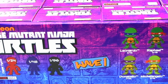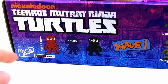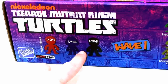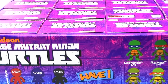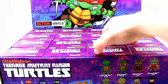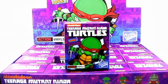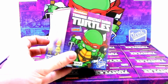All eight figures are in wave one, but there are also three chase figures — we don't know exactly what they are. There's one in 24, one in 48, and one in 96, so the one in 96 is our ultra rare one. The box has 16 blind boxes with only eight basic figures and three chase figures, so our odds of getting them are decent — except for the chase figures, of course, which are much harder to get.